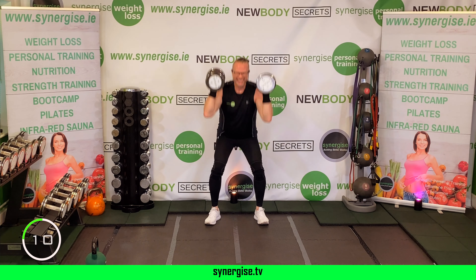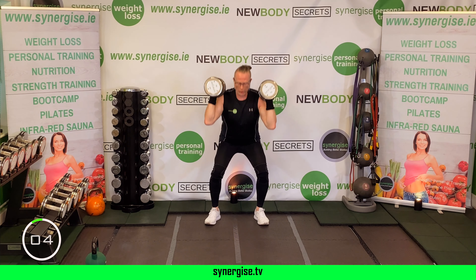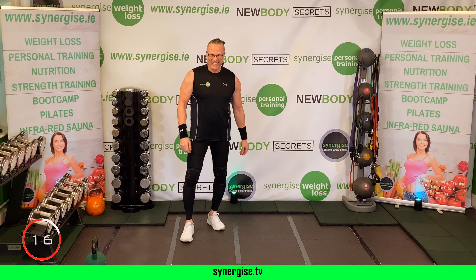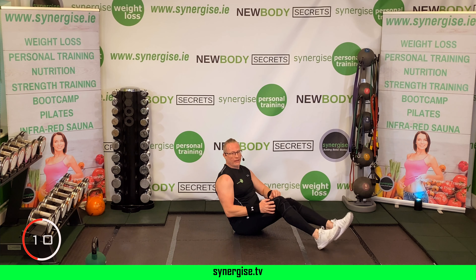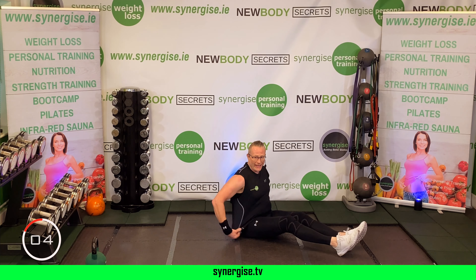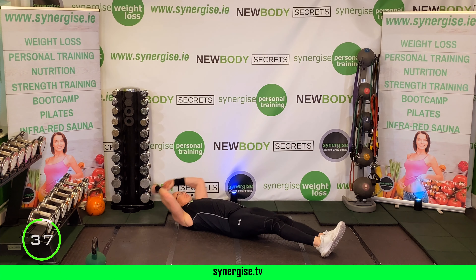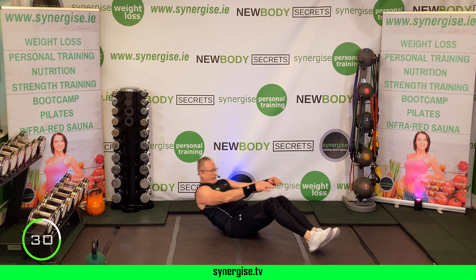Four rounds down — one minute recovery. One more round left. Feel the heart rate, hear the heavy breathing. Deep breathing through the nose. Final round, guys — this is it. Our last five minutes in this workout. Whenever you're ready, grab your dumbbells and let's get set up.